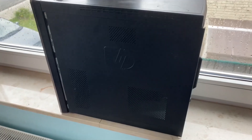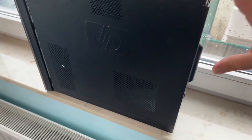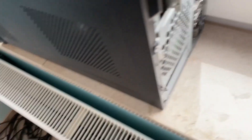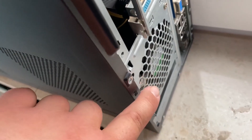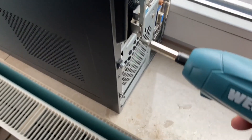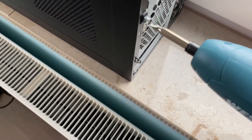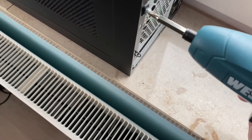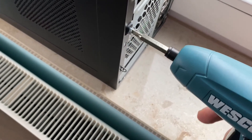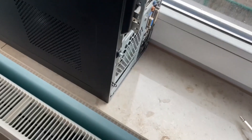So let's now close the case. Slide the door back in its place and then put the screws back in place. And we are all done here — we have successfully installed our SSD.